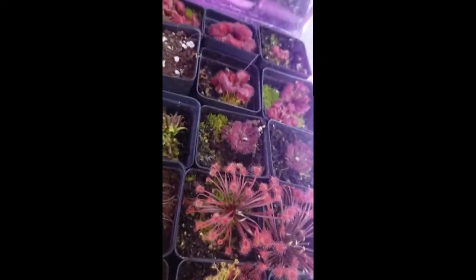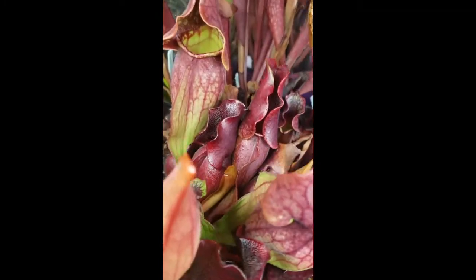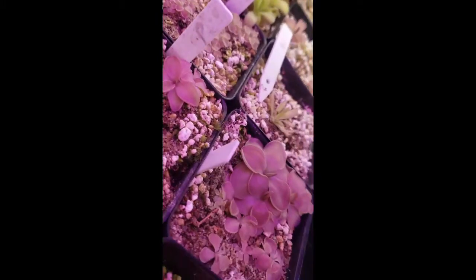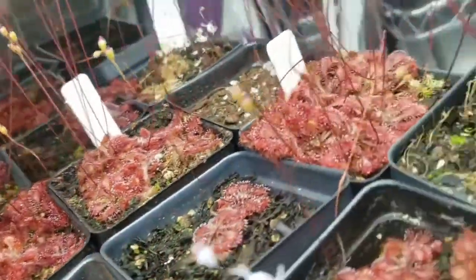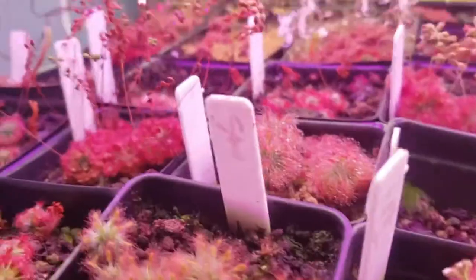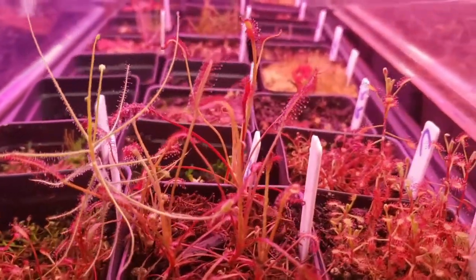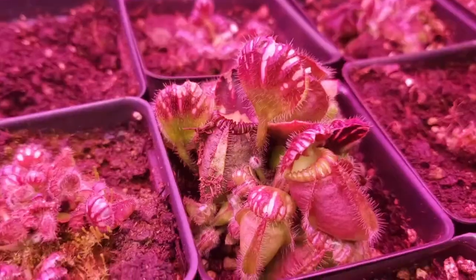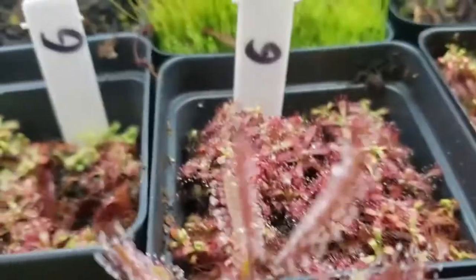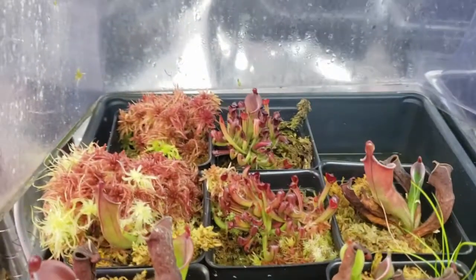Thank you for watching this far. I have links in the description to other great reference videos done by other nursery owners for the International Carnivorous Plant Society. These include a pesticide discussion from Damon of California Carnivores and a lighting presentation from Drew of Carnivoro. There's also a link to Barry Rice's Carnivorous Plant FAQ, which has been invaluable to my own learning. If you want to try growing carnivorous plants or expand your collection, check out my website. Please like this video and subscribe to my channel for more carnivorous plant content. I wish you happy growing and great success. Thanks again — I'll see you in the next video. Bye.